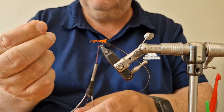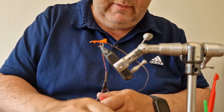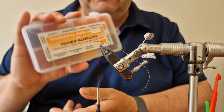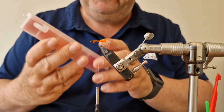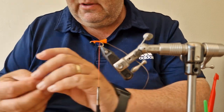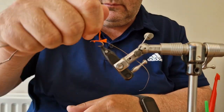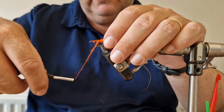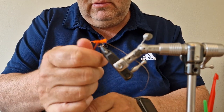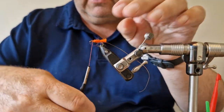I'm going to use some wax on the thread. I'm going to add some orange dubbing — this is the Frankie McPhillips dubbing. I'll go with orange; you could probably use a sunburst orange or blend some colors, but that's what I'm going with. Get a turn or so and then start working it down the body, leaving yourself a bit of room at the front.